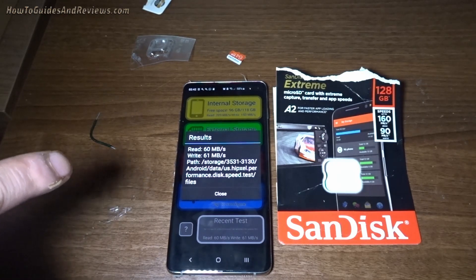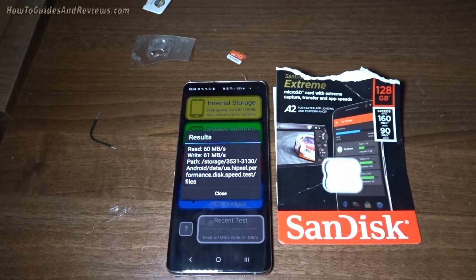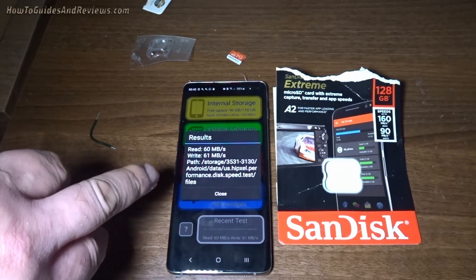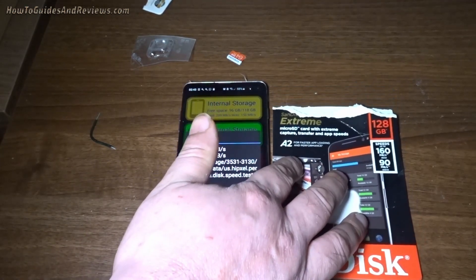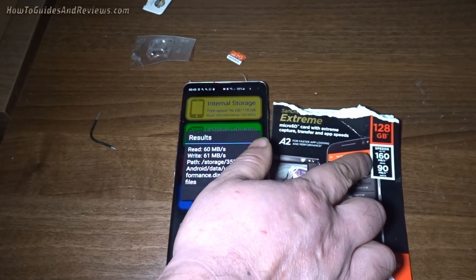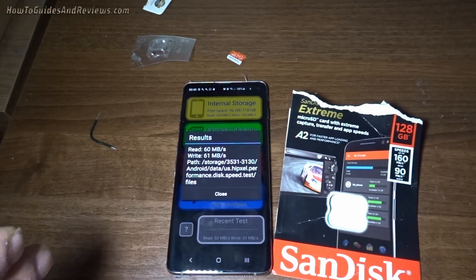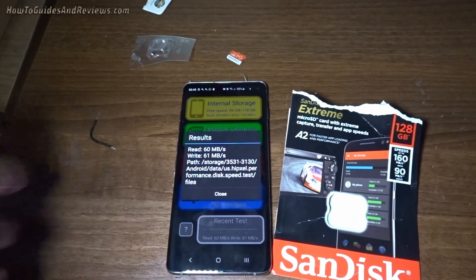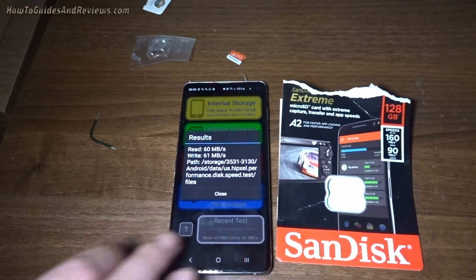Right — write is good, but read is pretty crap. That's low. Write is roughly what I was expecting; I wasn't expecting 90. But the read is less than half the advertised 100 megabytes per second. That is rubbish. The S10 Plus can easily achieve at least 80 read and write similar — it's not like the device can't handle the speeds. It's the card that's not living up to what's advertised.